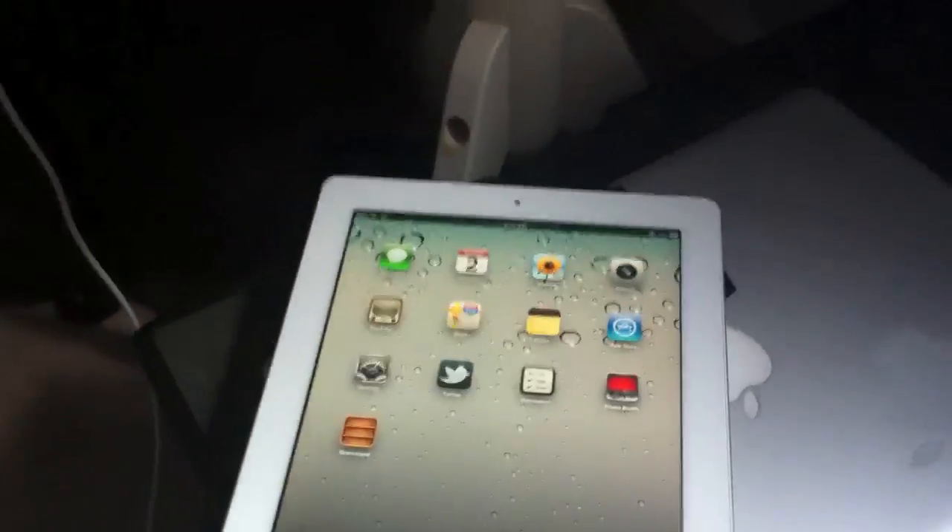Once you download it, it should take a little bit to install, and that's pretty much it. You should have Cydia, your iPad should reboot, and it should be jailbroken. It's a really simple jailbreak — you just go to the website, download the PDF, and it's jailbroken.